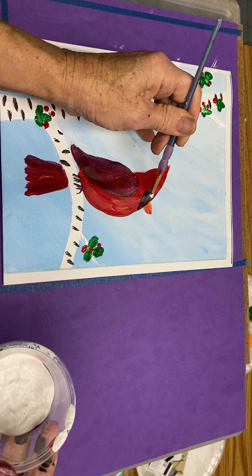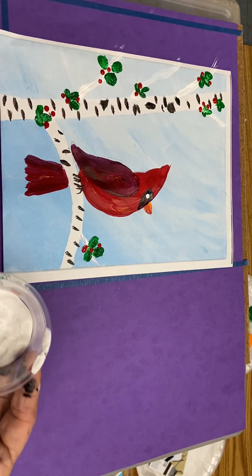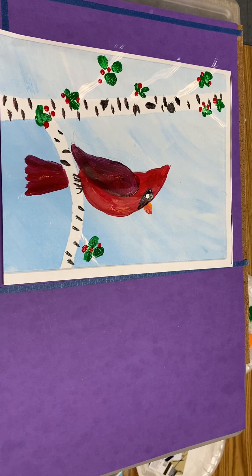It's usually in this black area, about a little slightly above the beak. And once that dries, we'll put a black dot inside of that.